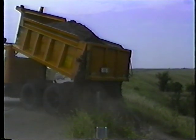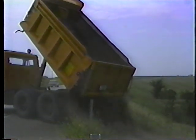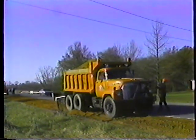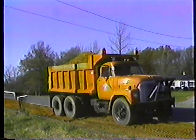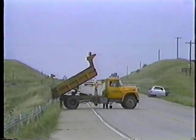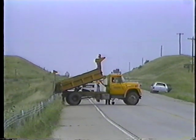A few more points about dumping: always position your truck as level as possible — raising the box on a slope could roll the whole truck. If dumping in an area with tree limbs or power lines overhead, make sure you or your spotter check the clearance. Avoid driving with the box in the raised position — after dumping, bring the box all the way down. That covers single-pile dumping.